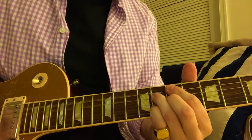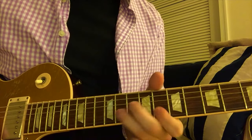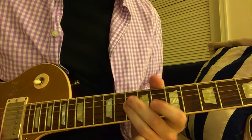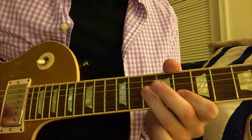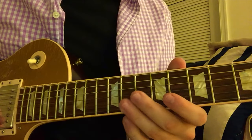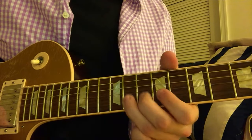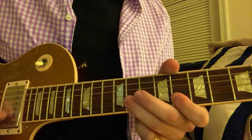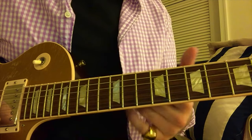So in the key of C — get that sound in your head. Now I'm going to do it a little slower. Here's the first part. Do it again. So that's where you are so far. Then the second half — I'll do the first half fast and then get to the second half.